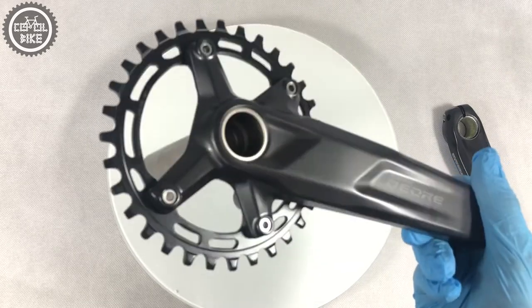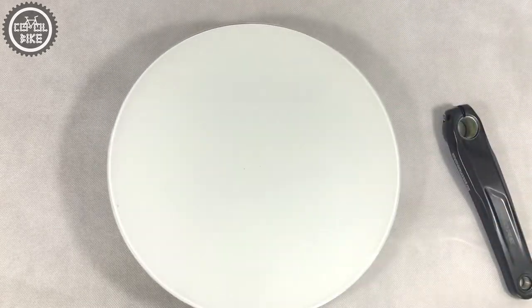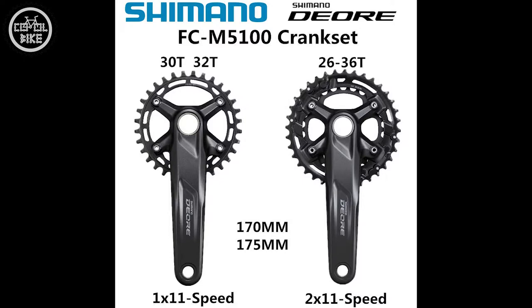All of that for less than 50 euro, so in my opinion this is a real deal. There are also two gear options with 26 and 36 tooth, with two different chain lines.